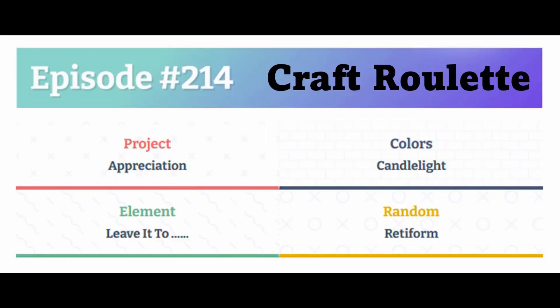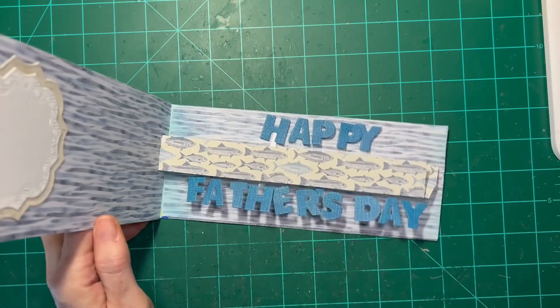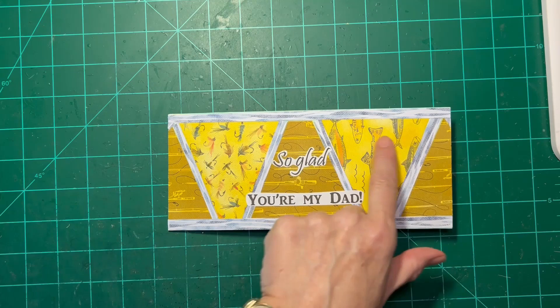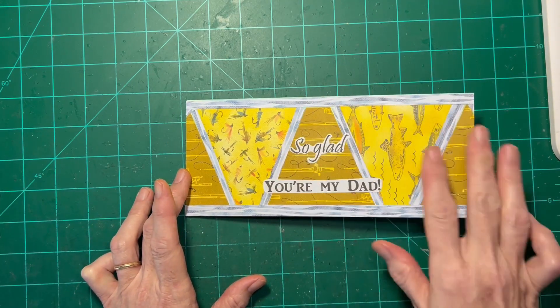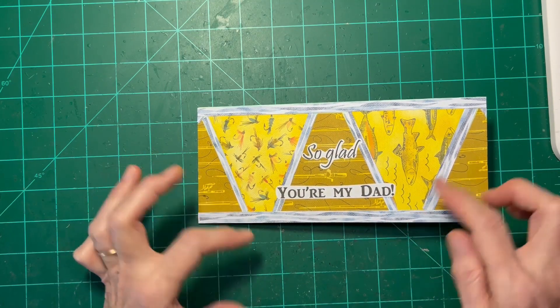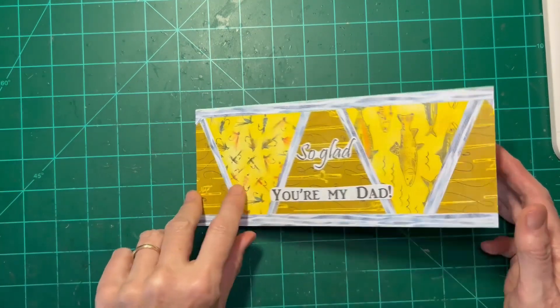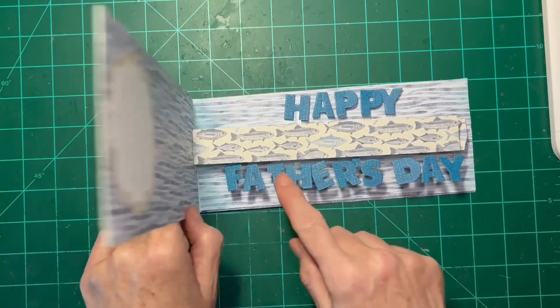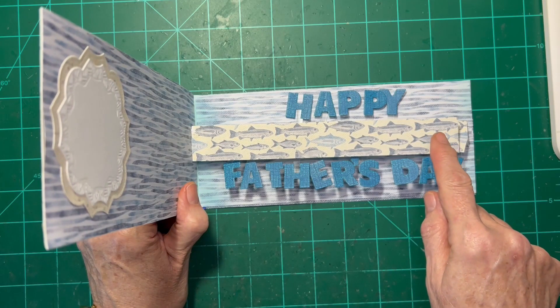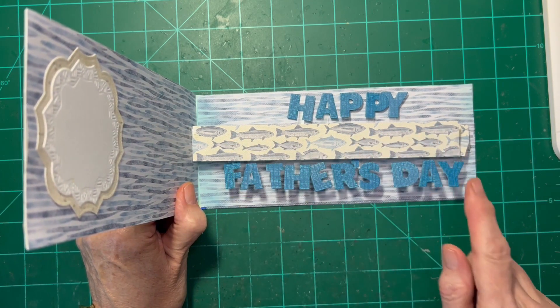The back is pretty much more fish. This is my card for Craft Roulette episode 214. The parameters were: Project Appreciation — 'So Glad That You're My Dad'; candlelight colors with yellows; Leave It to Beaver, Ward Cleaver being Beaver's father, which is why it's a Happy Father's Day card; and the retiform, where I cut out papers and outlined scraps of the inside paper to create a sense of motion on the cover. All the dies used are by Karen Burniston — the mechanism is 11 pop-up pieces from the Tea and Coffee die set. Karen also did a designer challenge video showing how to put this together, which I'll link in my blog. I hope you've enjoyed this card — have a good week and we'll see you next Friday for Craft Roulette.